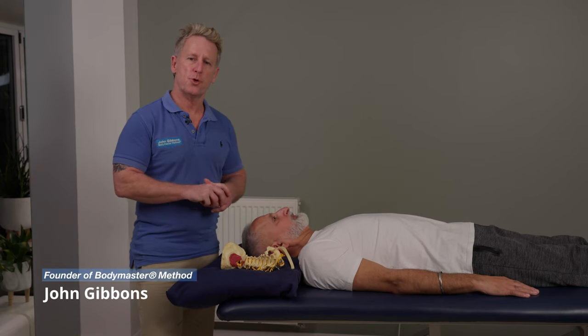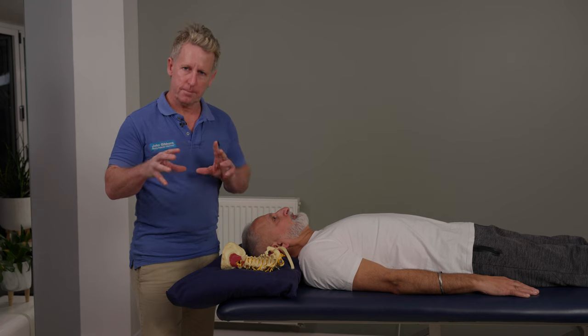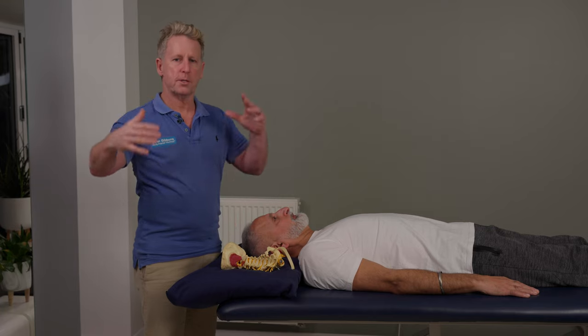For this next presentation, I'm going to talk to you about mobilizing and manipulating the OA joint. The OA joint is known as the occipital atlanto joint. It is where the occipital bone will sit on C1.